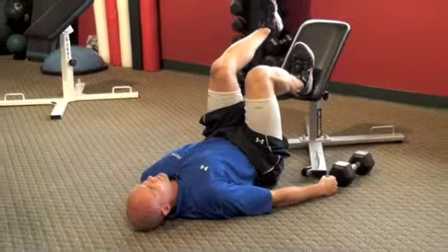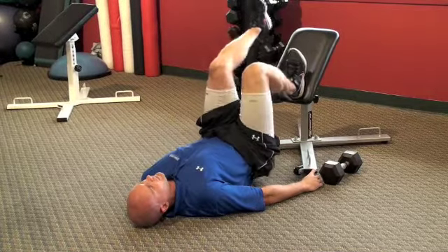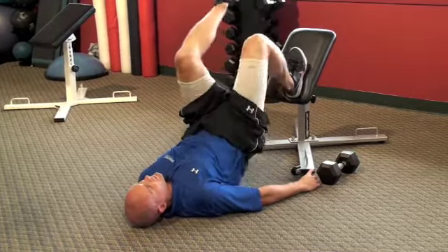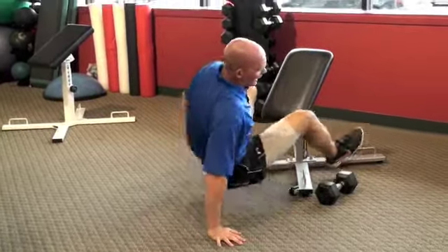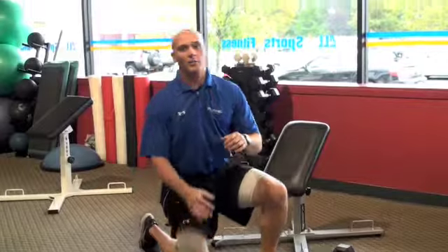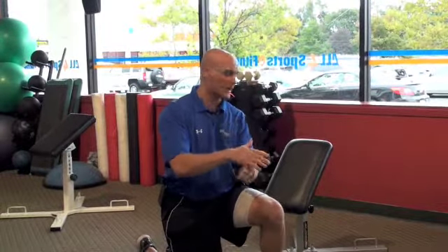I'm dropping my butt back down. Right before it's about to touch the floor, I push straight back up and through. All the way down, straight back up and through. So now I'm pairing our upper body pull, a lower body single leg squat, to a lower body hip and leg push exercise.